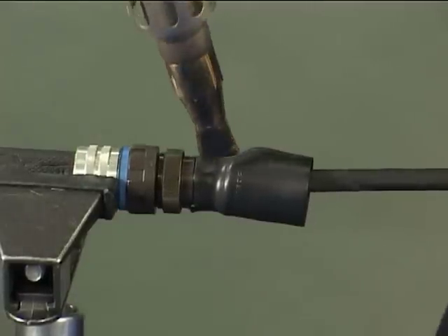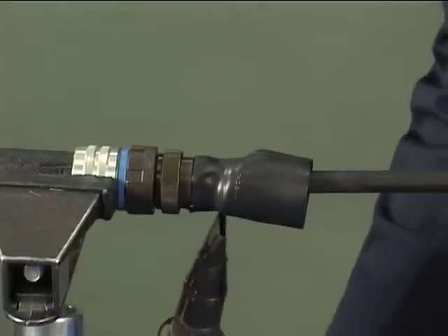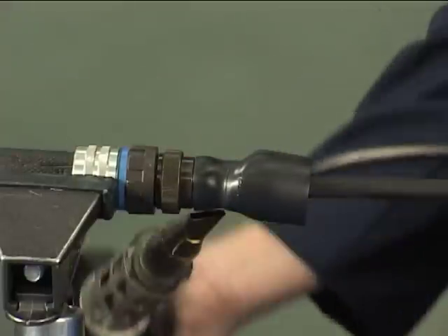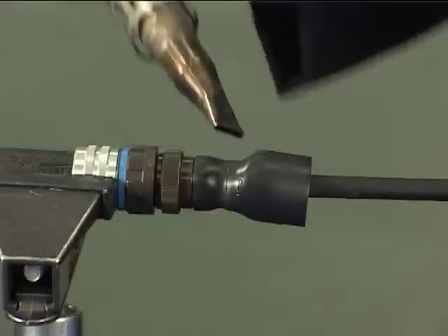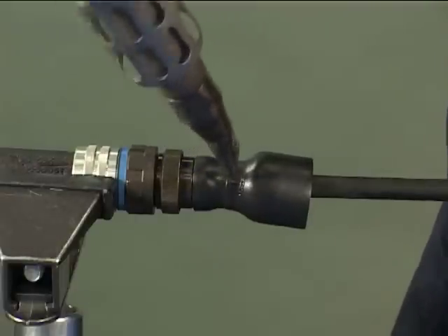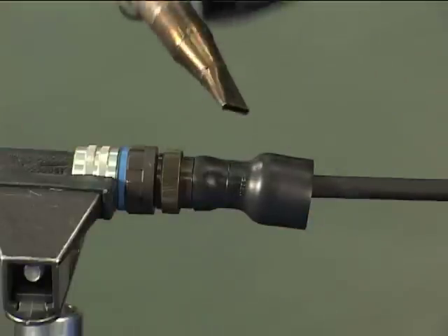Set the adapter to ensure the part is fully recovered onto the adapter. Take care not to scorch the moulded part. Continue heating along the moulded part.